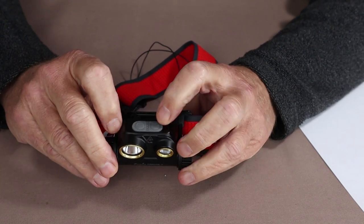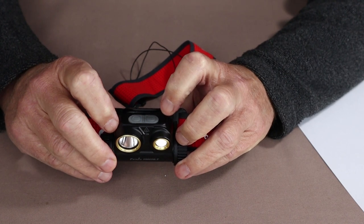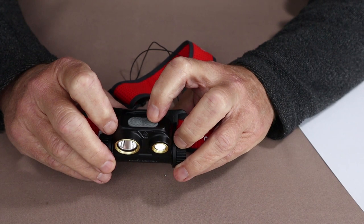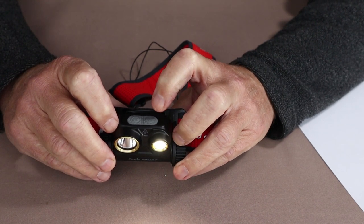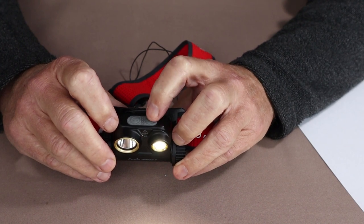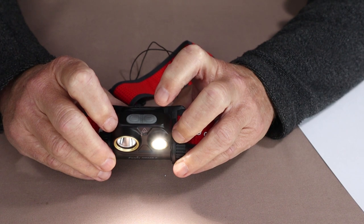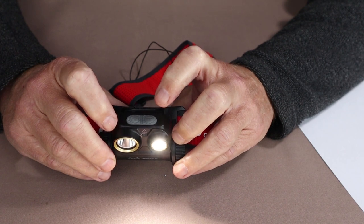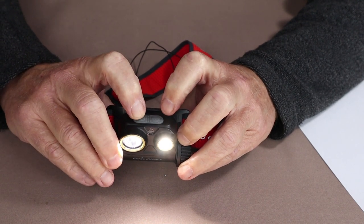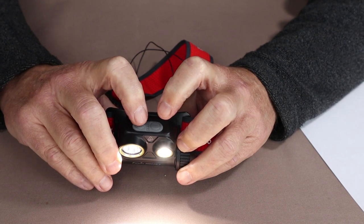For the floodlight: low is 5 lumens, lasting 300 hours with a cast of 6 meters. Medium is 70 lumens, lasting 36 hours with a cast of 23 meters. High is 400 lumens, lasting 12 hours with a cast of 54 meters. And as mentioned, you can use both the spotlight and floodlight at the same time.